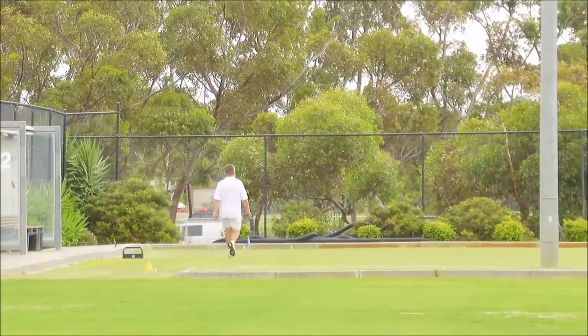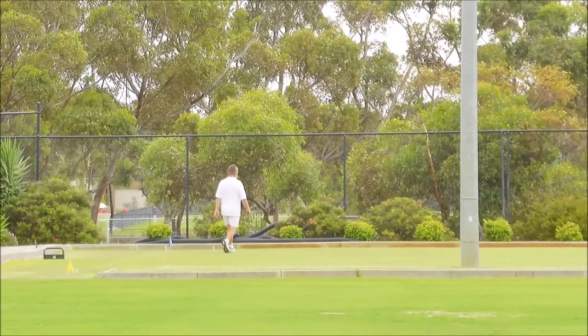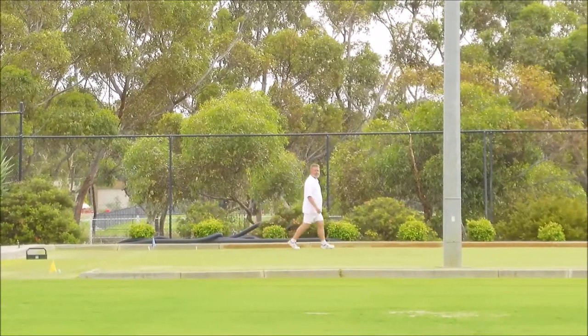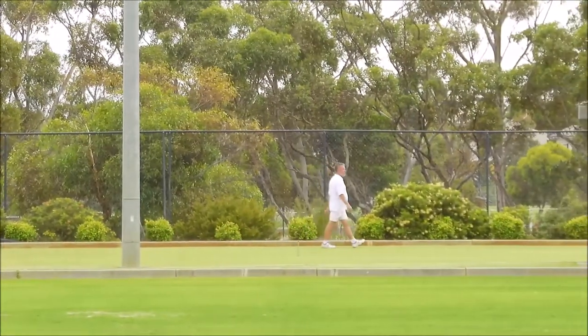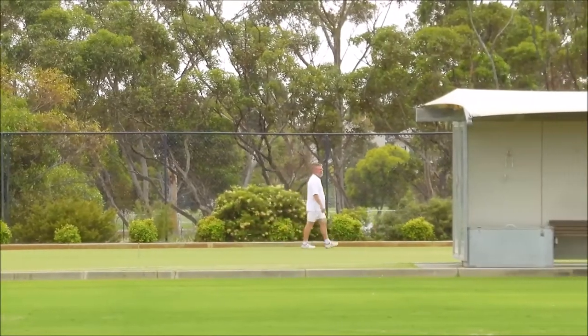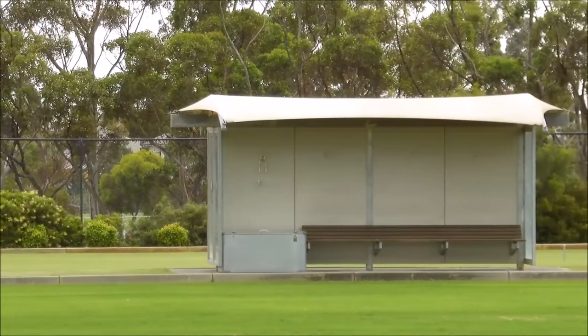I'm probably about 90 metres from the camera, and obviously if I was playing a croquet shot at that point, you could not only see that I'm playing croquet, but you'd be able to even tell what balls I was playing and the type of shot.